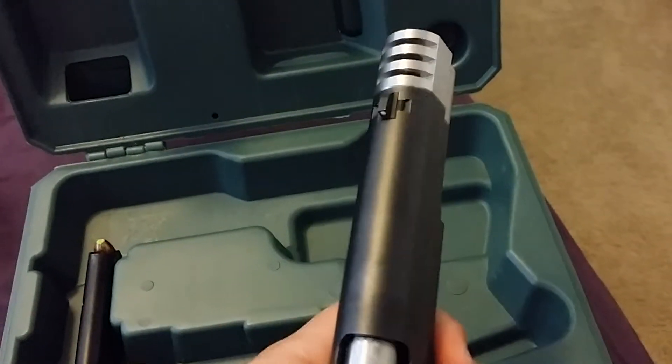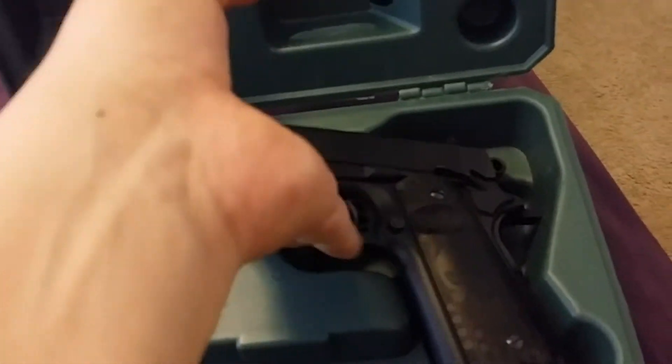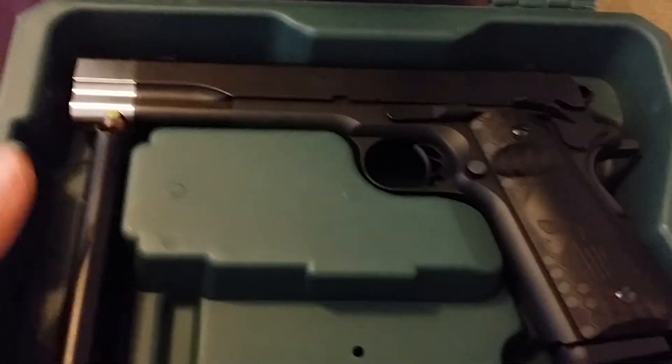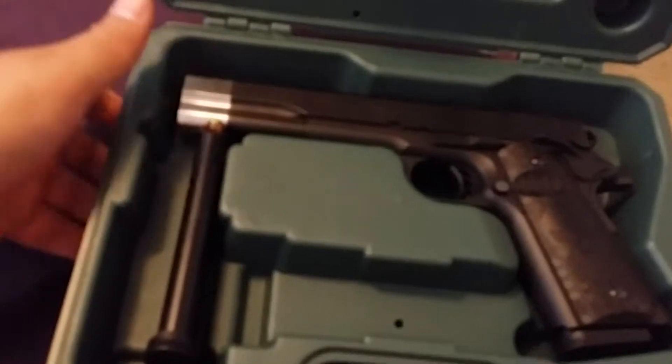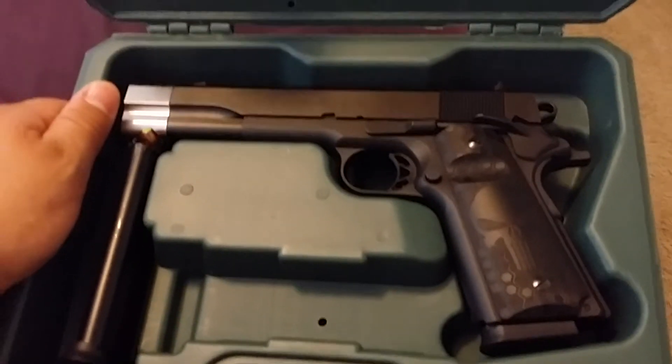I added the compensator here on the top. All in all, I can't really tell the difference with the compensator on, but I just added it for the look. So let me know what you think — drop some comments. Thank you.